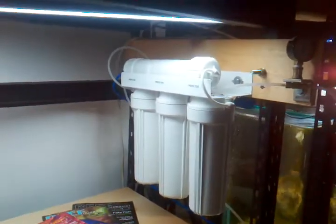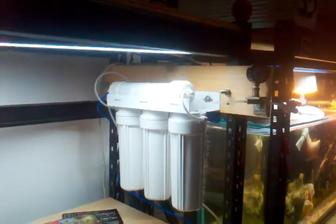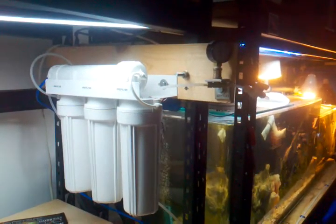Hey guys, Cyclomania here. Figured I'd shoot a video of the RO filter installed and working. I'm pretty excited at how it turned out and how fast the unit is. It works really good.